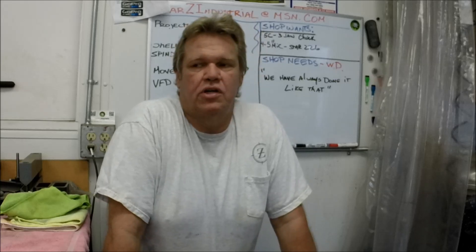Alright guys, I want you to have a good weekend. This is going to publish probably late Friday. Have a good weekend and enjoy your week next week. Stay safe, and thanks for watching. Bye now.